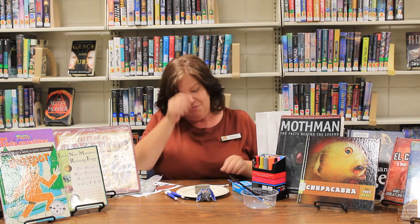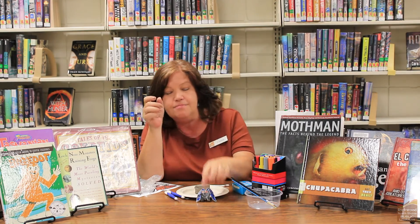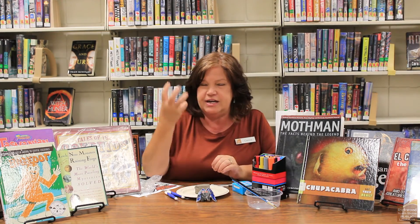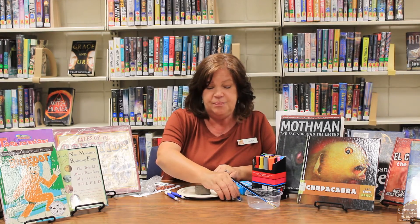So what you do to get started is just start thinking about a cryptid creature. You can make one that already exists like Bigfoot or like my Mothman, or you can use your imagination and come up with your own character, which is even cooler. You'll start with your clay and start pinching off pieces and kind of creating that basic overall shape.